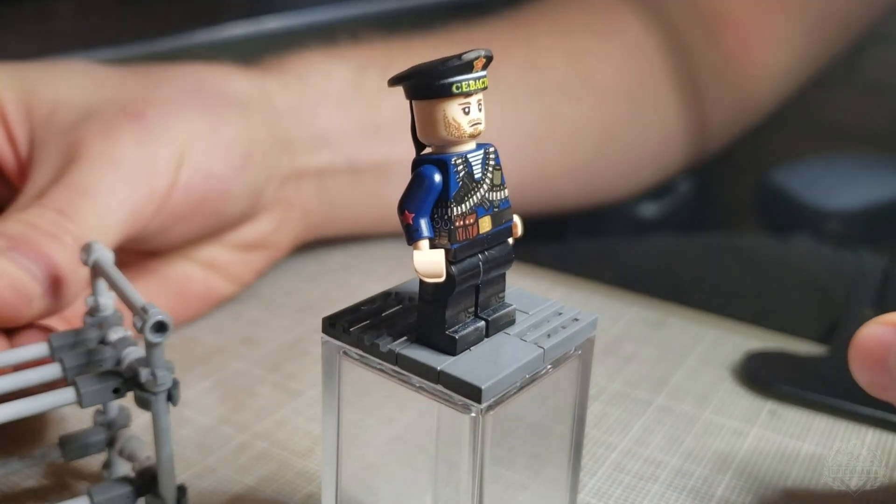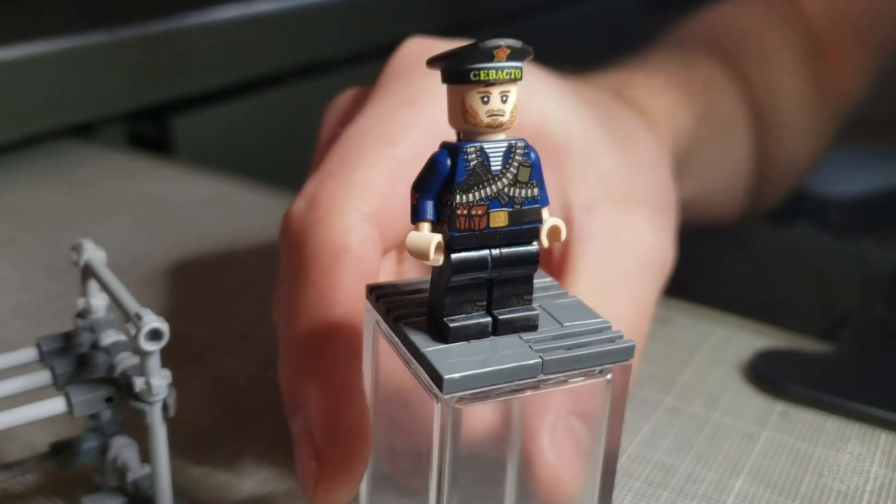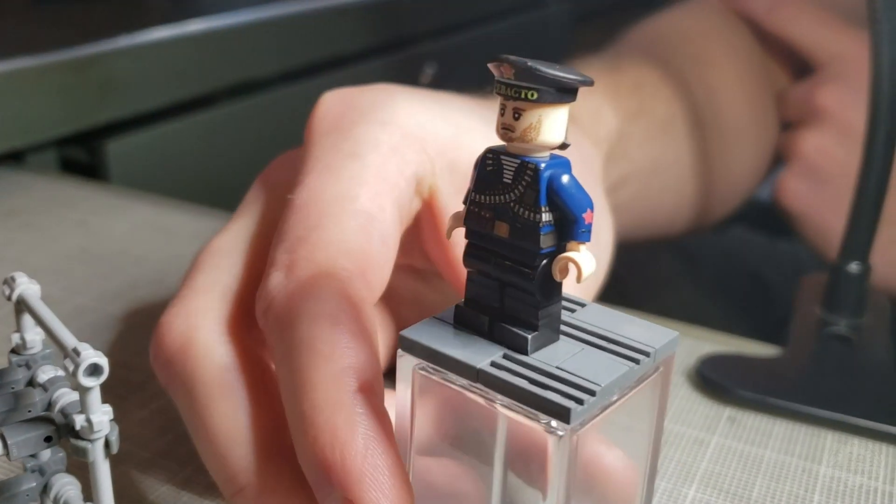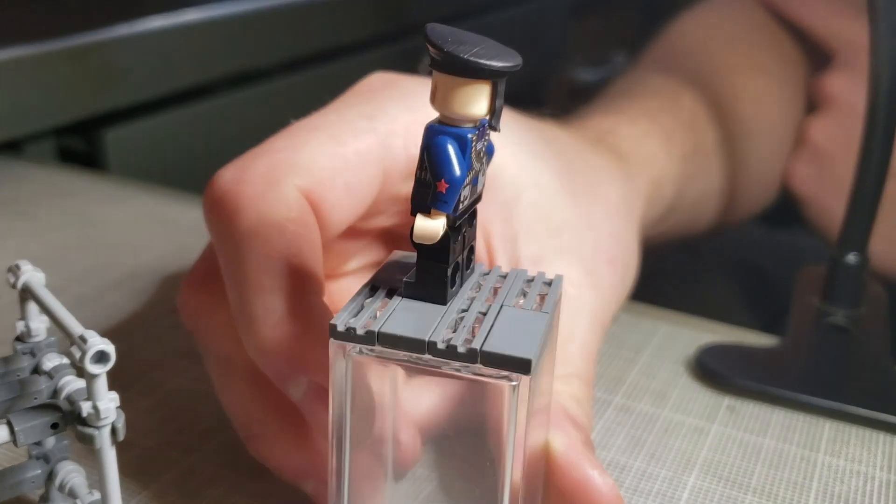Starting at the top of the figure, we have that really awesome 3D-printed sailor cap. That's 3D-printed in-house and designed in-house.